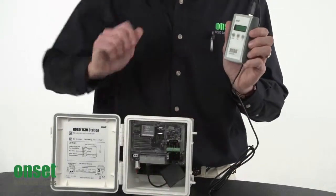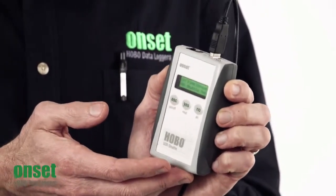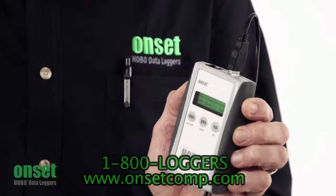You can offload several loggers and then upload all the data files to your computer at once. The number of data loggers that can be offloaded with a U-Shuttle depends on how much data is in each logger. As an example, you can offload seven full stations.